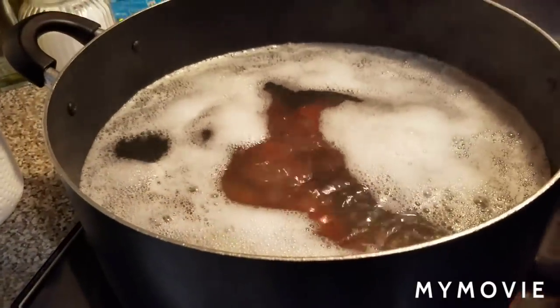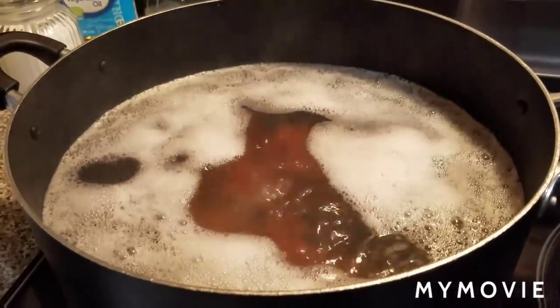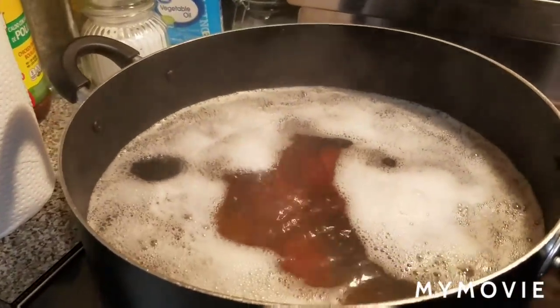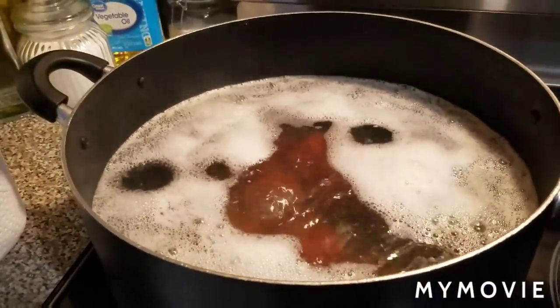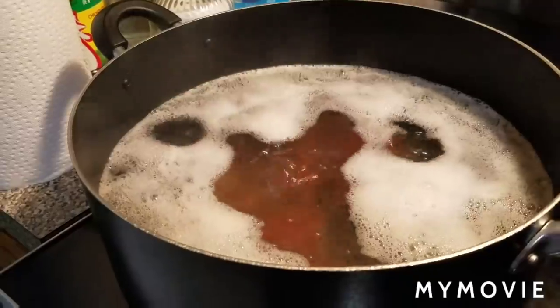In this pot here I'm gonna cook some field peas with snap, smoked neck bones, with a little okra in it. A lot of people always talk about putting okra in peas — it's like an aphrodisiac. If you try it, you will understand what I'm talking about. It's delicious.